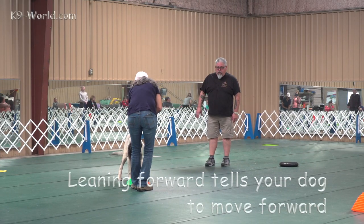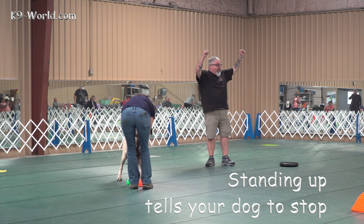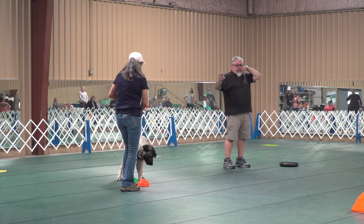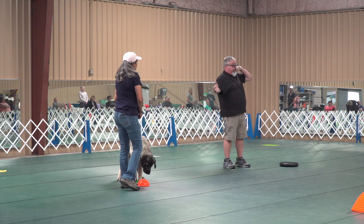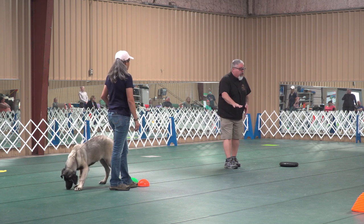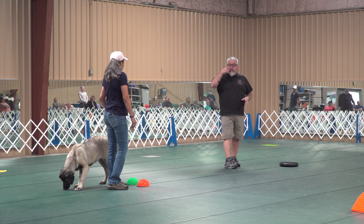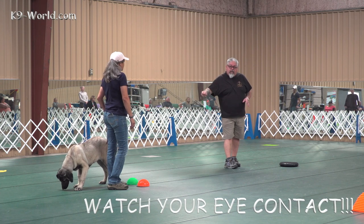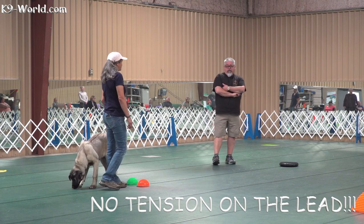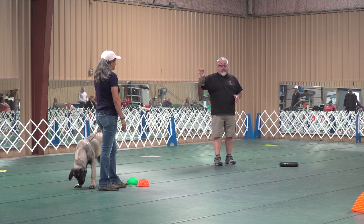Lean forward, walk backwards. What just happened there is she spoke dog for a second. When she leaned forward and walked backwards, that told the dog step forward. And when you stand up, that tells them to stop. But your eye contact and even the slightest tension on that lead, she's going to say nah, it's not going to happen. So you've got to be really careful because you've got a very, very smart dog right here.